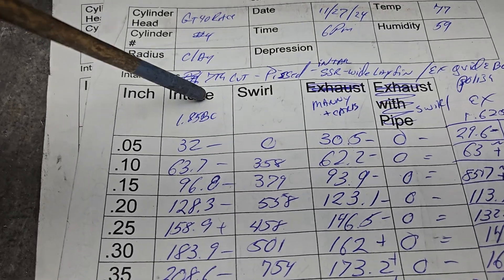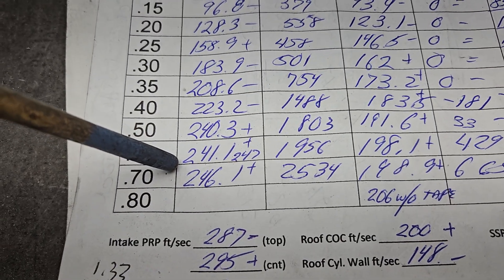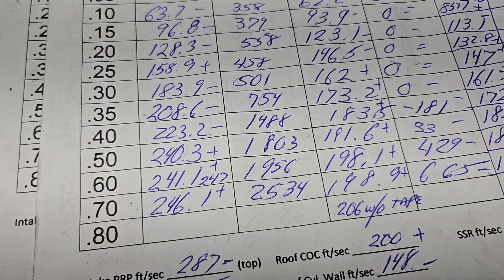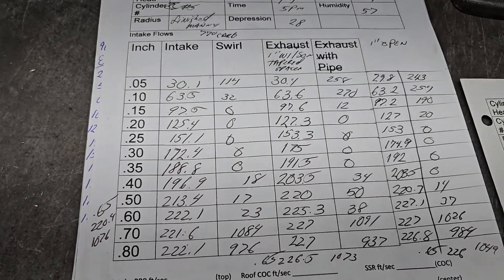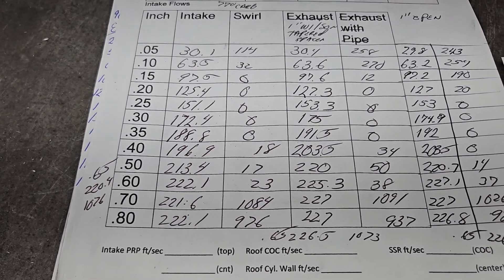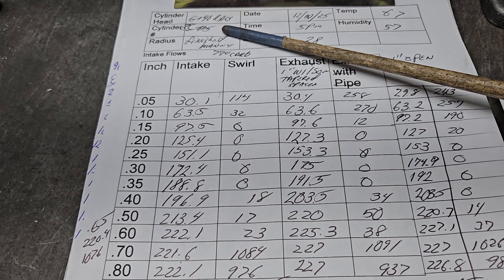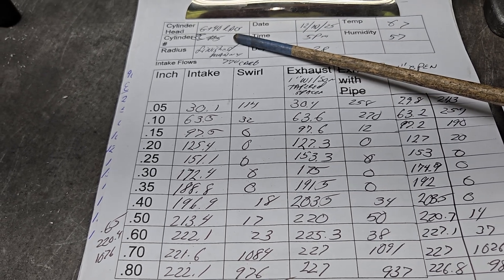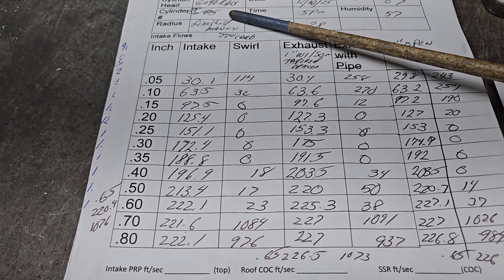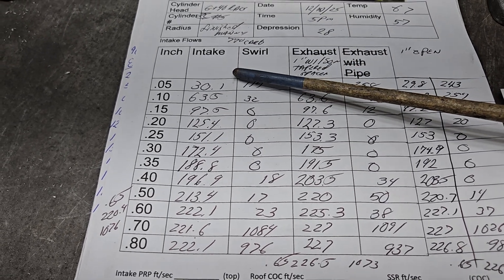I was going through my flow sheets and ran across this one - the seventh cut on the head. I was already pissed at that point. The head was flowing 240 and change, but with the manifold and everything on it we were only doing 198. Keep that in mind as we move on. Number five port is where we've done most of our testing, and it was flowing 260-something, so I'm sure it's flowing at least that now after some more work.